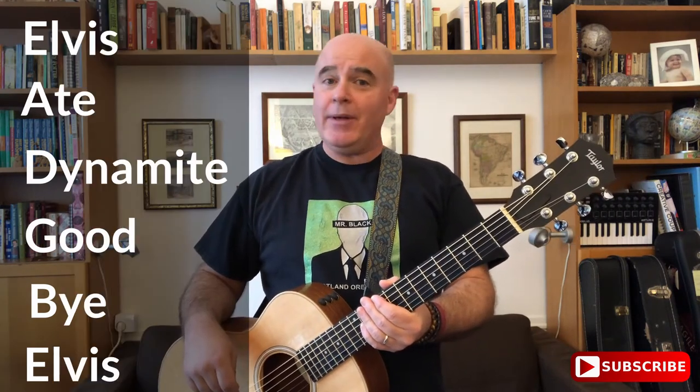E, A, D, G, B, E. Elvis ate dynamite. Goodbye Elvis.